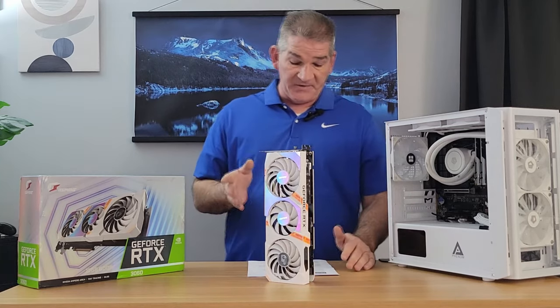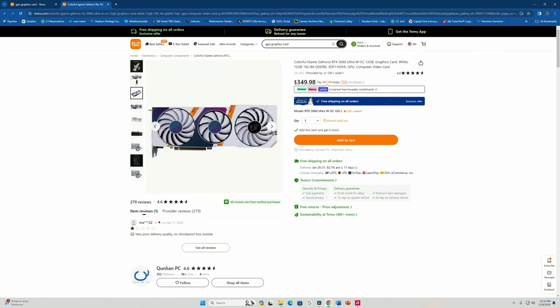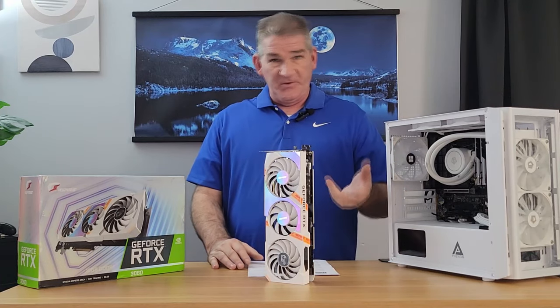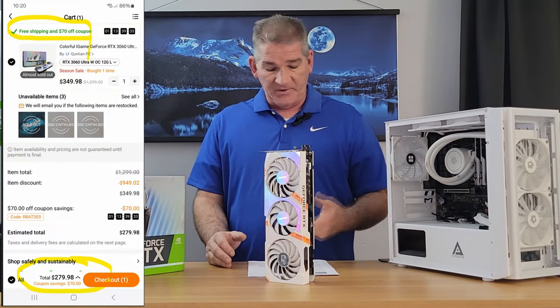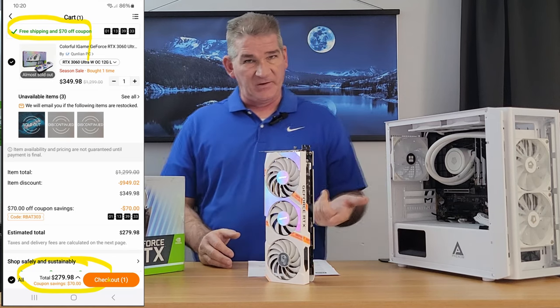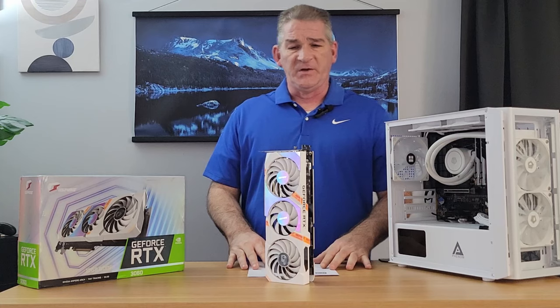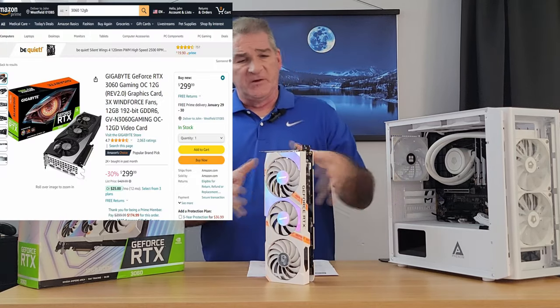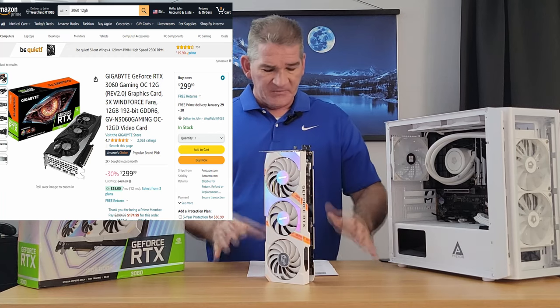The list price is $349.98, which to me is a little overpriced. But with Temu, you get all these coupons, so I used a $70 off coupon and paid $279.98 for the card. That's about where this card should be in today's market, as the Gigabyte three-fan version comes in at $299. So that's about right.